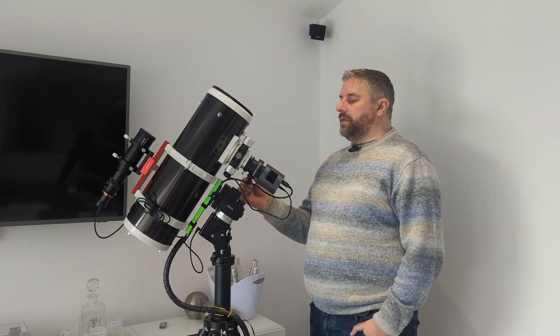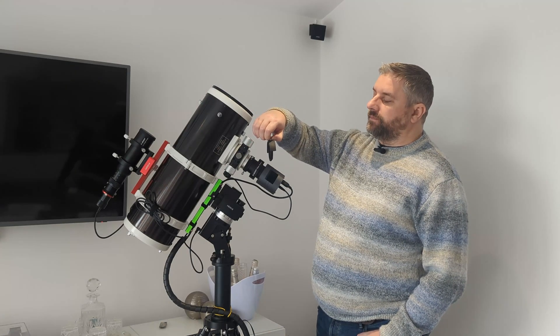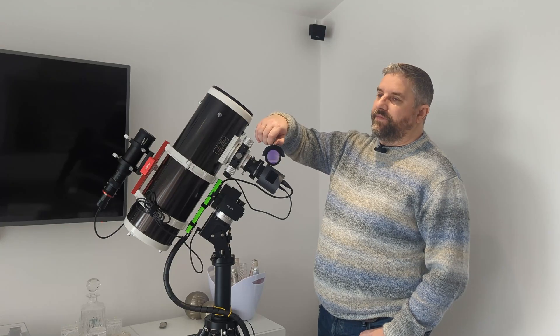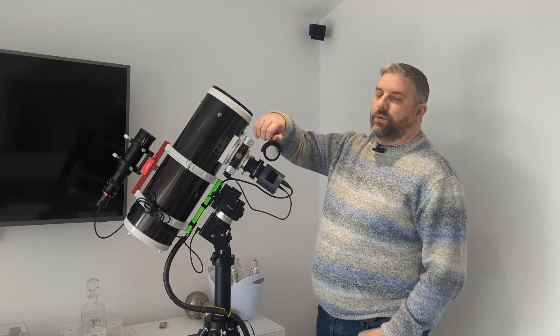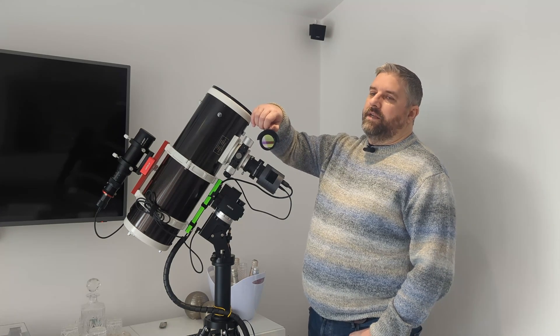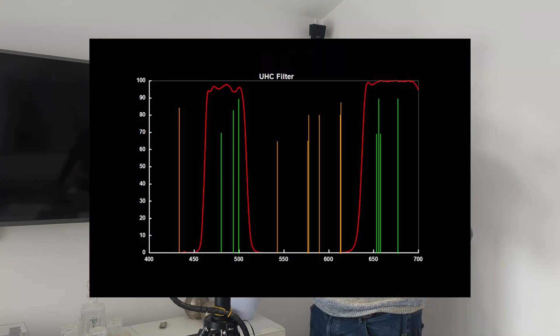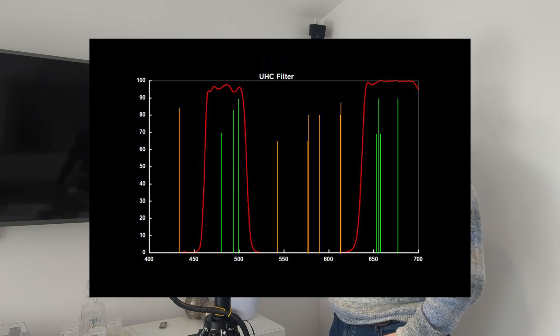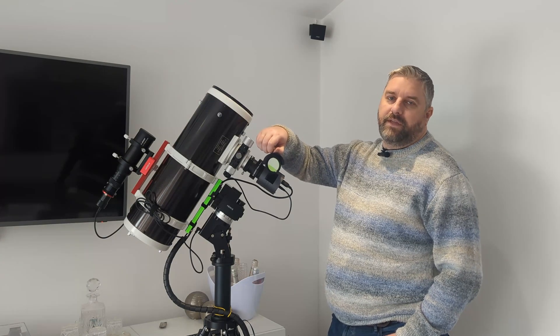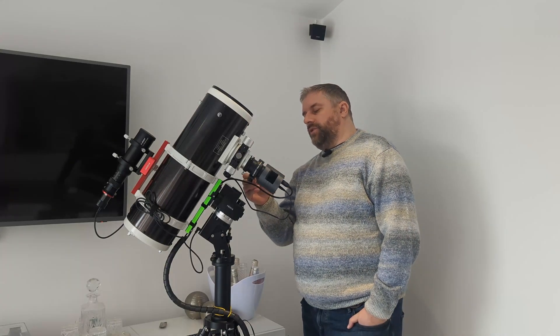One thing we did do is, for Christmas, my children bought me this filter — it's a SV Boney UHC filter. It's one of the cheaper ones; it's not like an Optolong L-Extreme or any of the dual narrowband filters. It is quite broadband. I'll put the image up of the bandpass so you can see what light has actually passed through. It's a cheap filter — I thought let's give it a go, see if it helps with the imaging. It helps with the imaging, as you'll see very shortly.